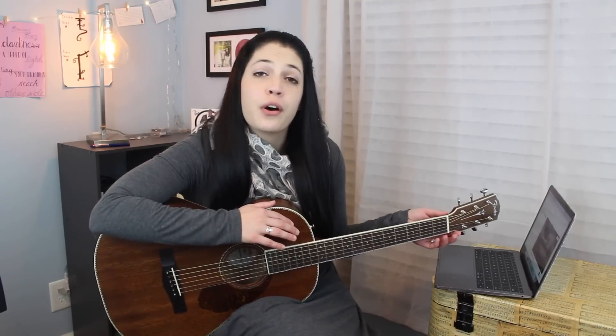I just want everybody to know that this is called the nut. I realize I don't have a pick either — there's so many tools, I need so many things. Alright, I found a pick, let's continue.